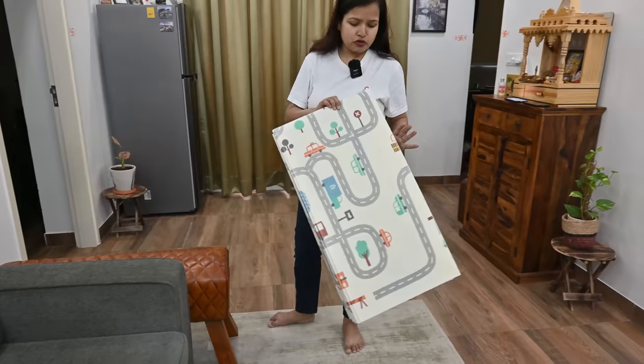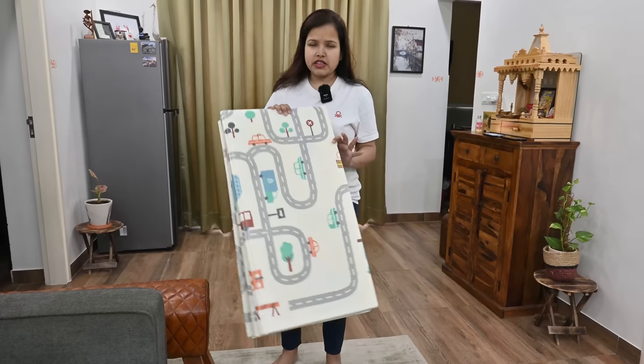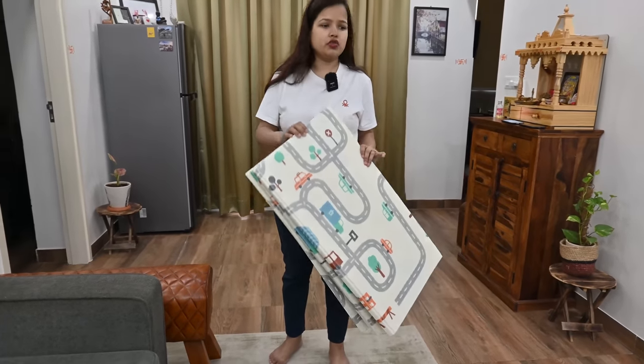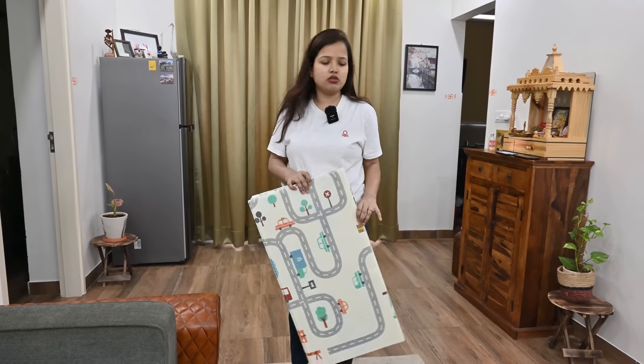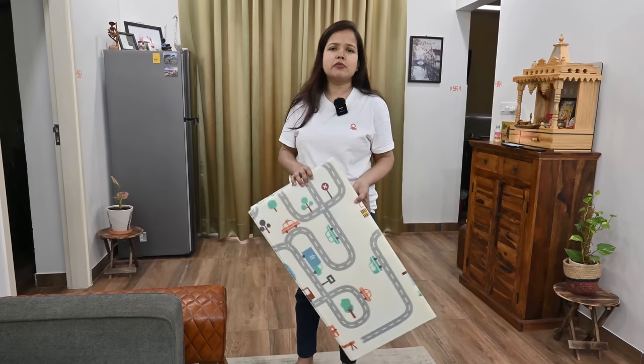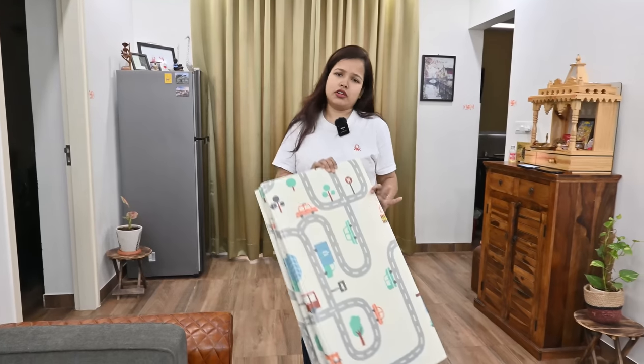If you don't need it, you don't have to keep it out. When you need to clean the area, you can take it away easily and keep it anywhere — put it under the bed, under the sofa, under the table, or pack it in the bag.